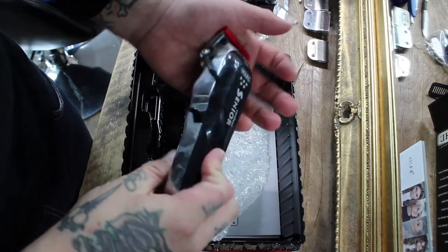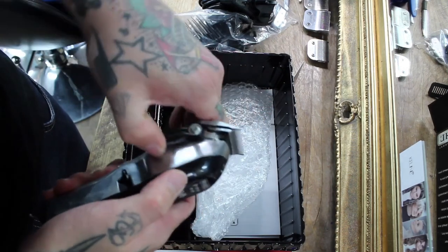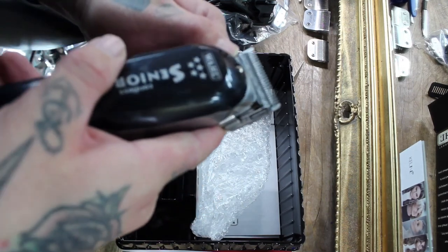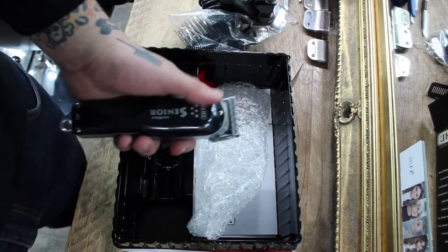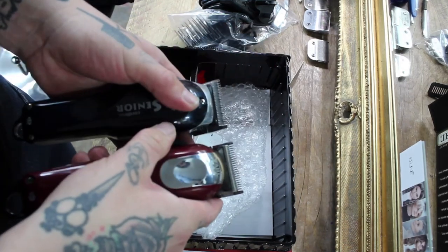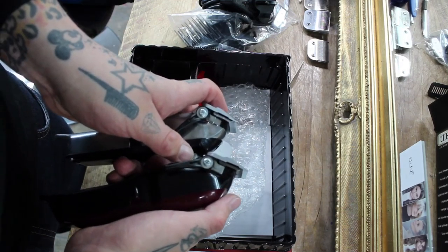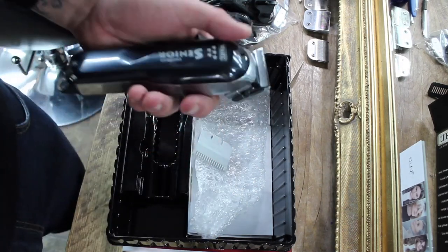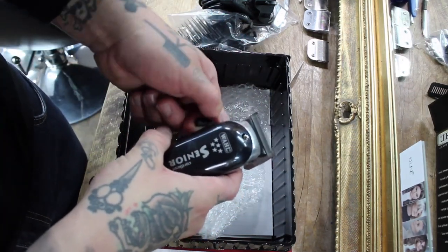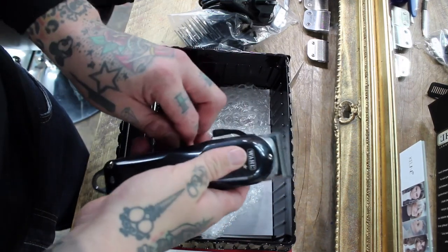Here are the Wahl Senior Cordless — they've got the metal casing on them like the Seniors, with the precision fade blade and quite a bit of movement on the arm. They haven't got the crunch tooth or the big-to-small tooth that the Magic Clip Cordless has. The blades are the same as on the trimmer. They're a little bit heavier because of the metal casing, but they feel good, very sturdy, and have a good weight to them.